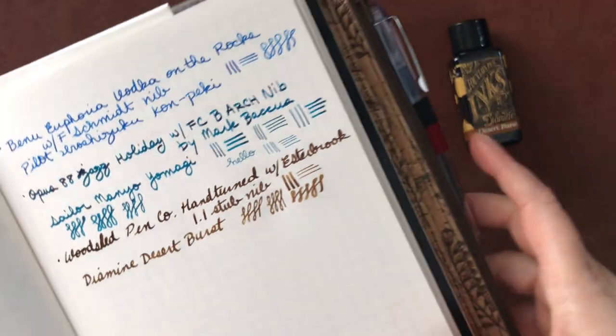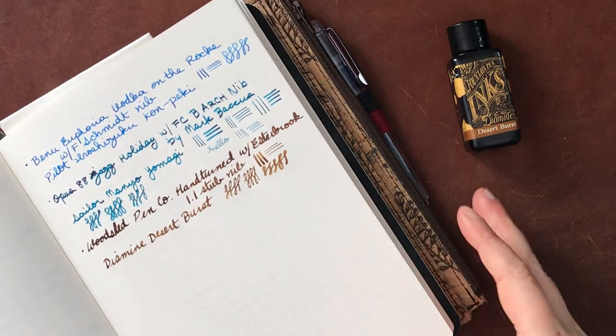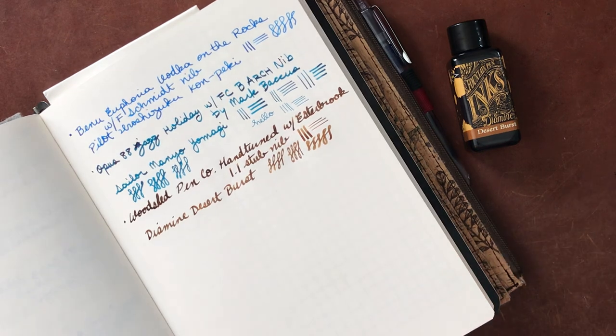I will bring this one up to the camera so you can see that. This ink has lovely, lovely shading, which you can really see very well in the downstrokes here. It's just absolutely lovely. I'm really falling in love with sort of these warm browns.